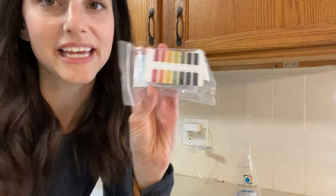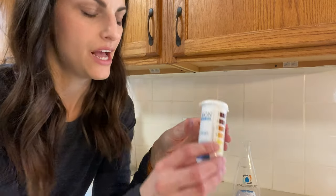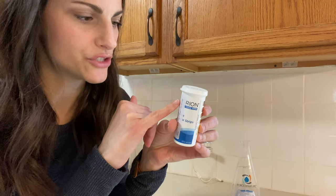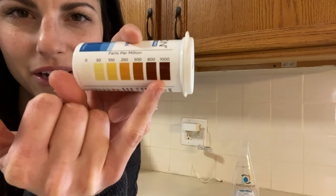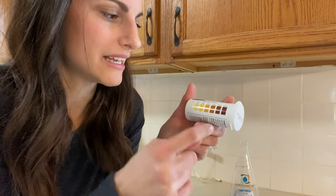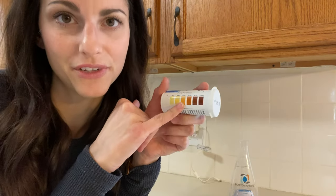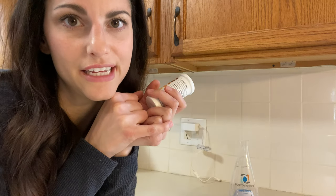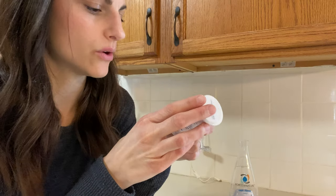I also have my pH strips — you can find these on Amazon really cheap, and I'll link all these supplies below. I also have the chlorine strips; these are Hydrion strips, and they're great because they go up to 1,000. This is the only one I found on Amazon that goes that high, which is nice because lately I've been getting 500 parts per million. I've decreased the salt a bit and I'm getting closer to 250 ppm. Force of Nature says their solution is between 200 and 220 ppm for free available chlorine, so this is a good one to test.